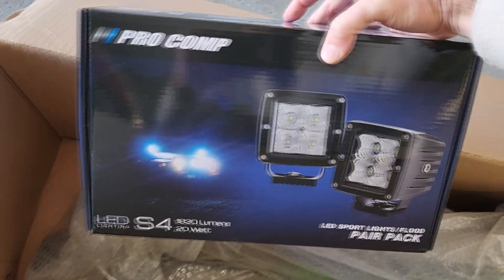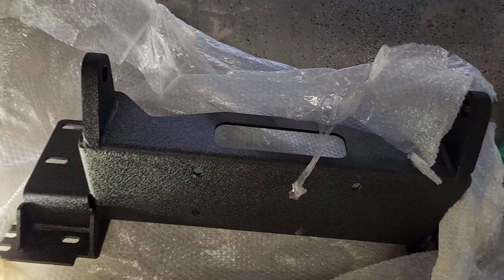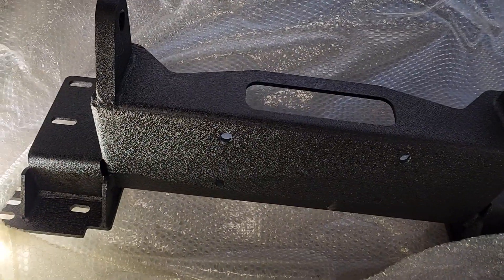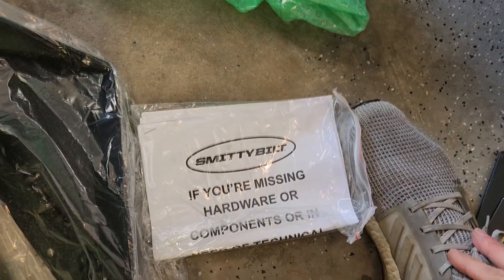Let's see what we got in the box here — got a pair of those, and some stuff. Obviously that is the part of the winch mount, and here's all the other stuff, and away we go.